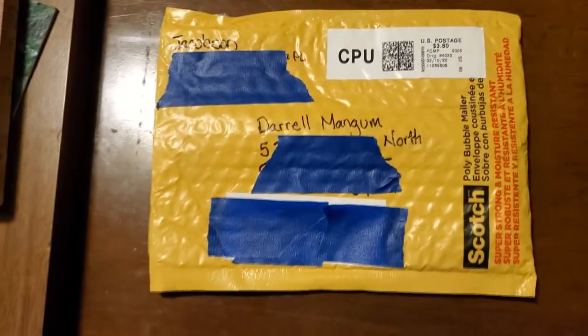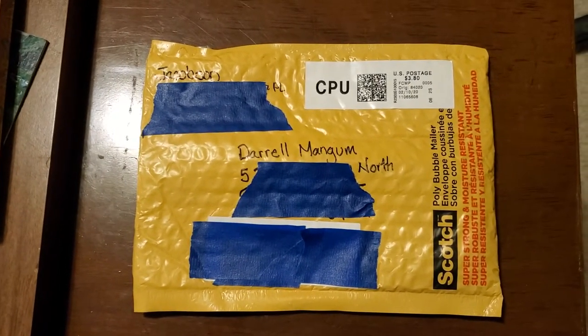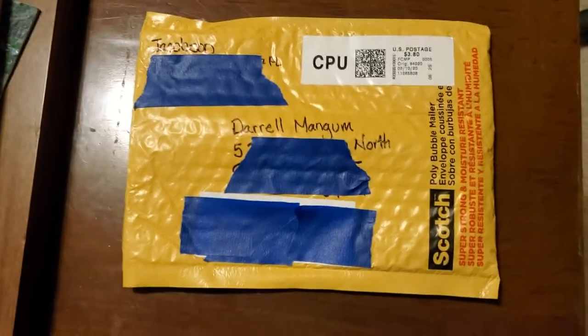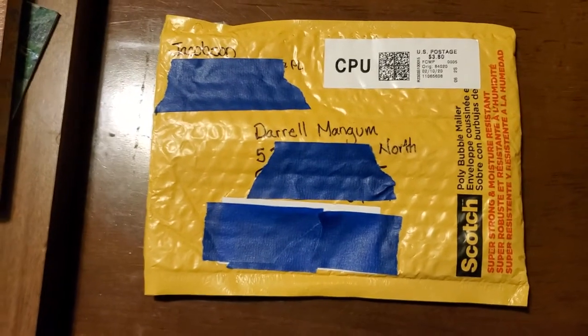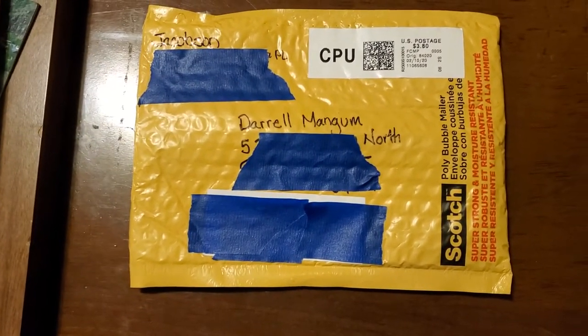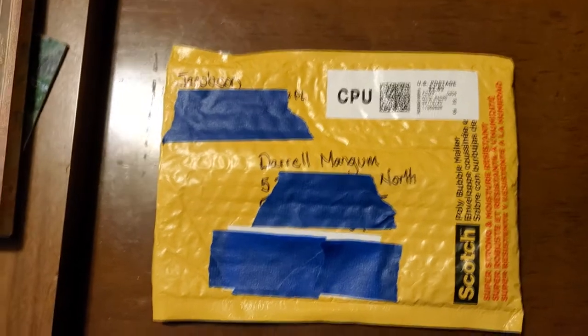I got this package today in the mail from my friend Jamie Jacobson. I've known Jamie since high school — she played piano in our school jazz band. What happened was I saw on Facebook that Jamie was making pens. She's into woodworking and was making lathe-turned wooden pens for friends and family. I was really offended and said, 'Hey, I collect fountain pens — I need you to make me one!' And she was very kind and said sure.